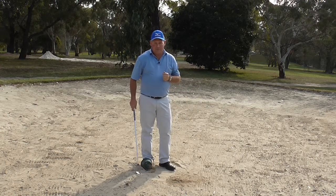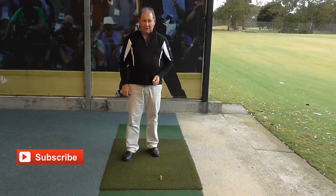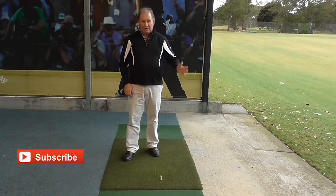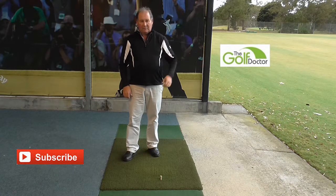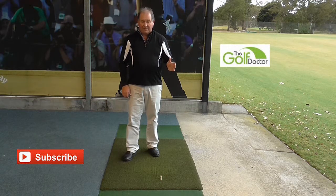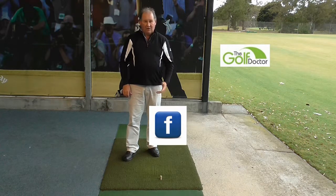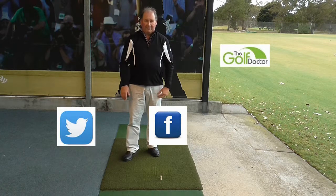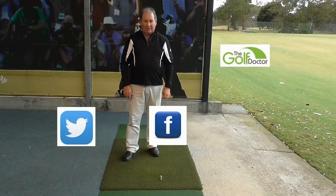I hope you enjoyed the tip. Thank you for letting me help you with your golf. I am Brian Fitzgerald, The Golf Doctor. If you like my videos you can get further information from my website which is www.thegolfdoctor.com.au. We also have my Facebook page which you can click on, or there is my Twitter page. If you want to leave a comment, go to the bottom of the video on YouTube and you can add comments — I am happy to answer any of them.